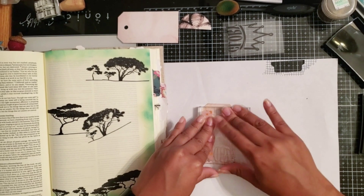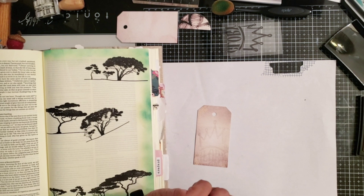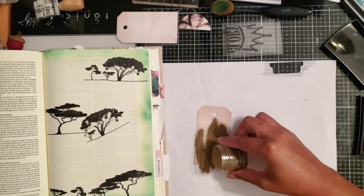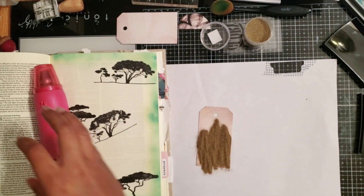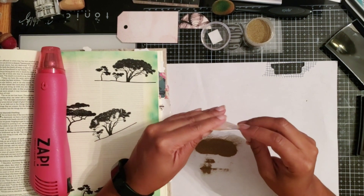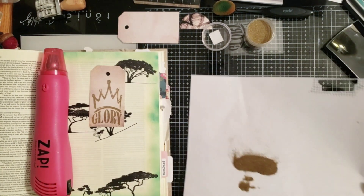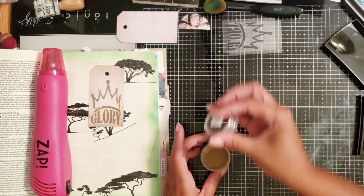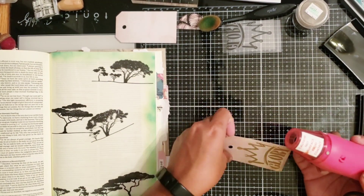I press that down really good because I really want that sticky ink to make a good impression, then I cover it with my Princess Gold Ranger embossing powder. Now you're going to see me grab my heat tool and get that prepared so that when I dust off all the embossing powder, I can get it nice and hot. I pour the embossing powder back into its container and now the magic starts.